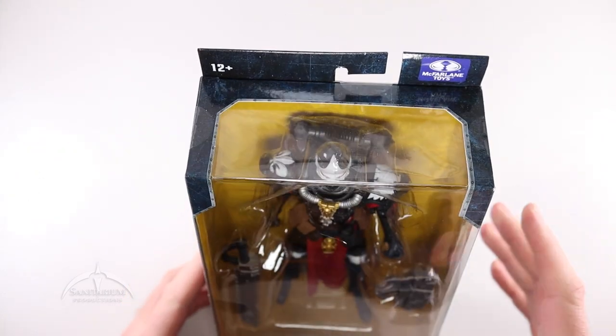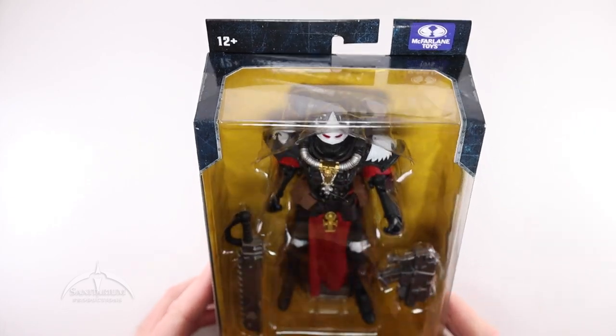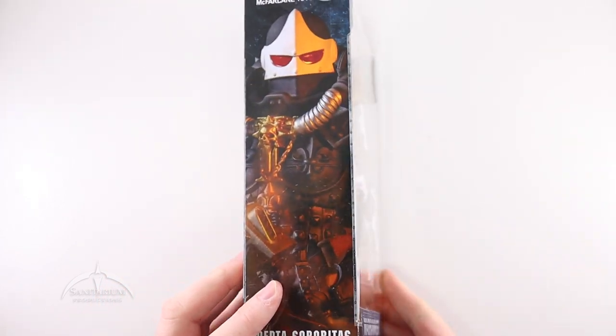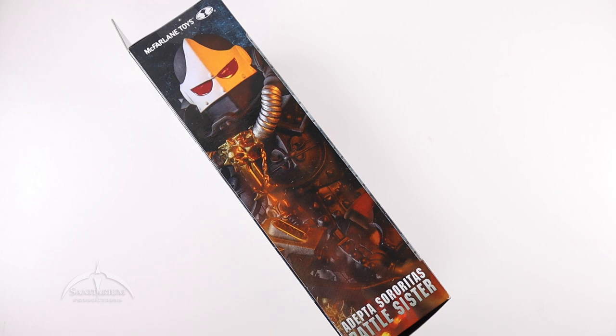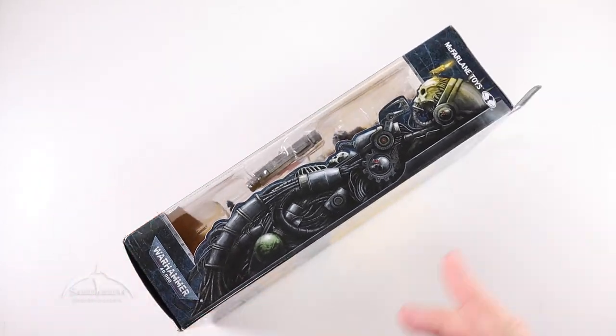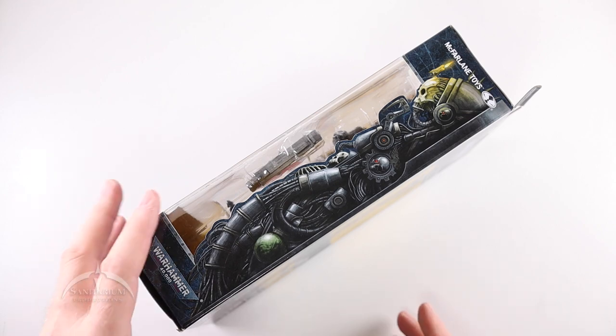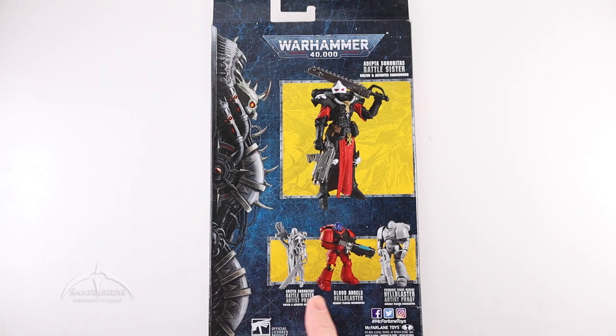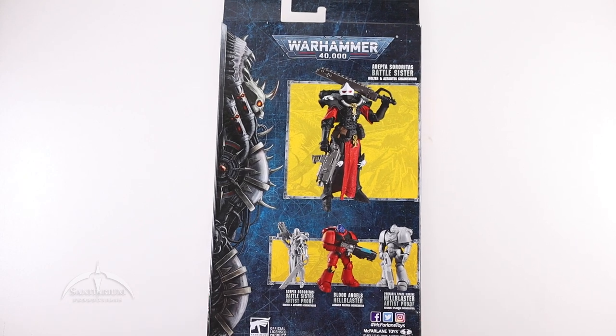The top just has the McFarlane Toys logo and the 12 and up age rating. The bottom has the standard copyright information and the barcode. The side has this cool extended artwork close-up of the Adepta Sororitas Battle Sister, and the other side has that cool mech, alien-looking stuff. On the back, we do have a glamour shot of the figure along with the other figures in the wave — the Blood Angels Hellblaster and two Artist Proof versions.